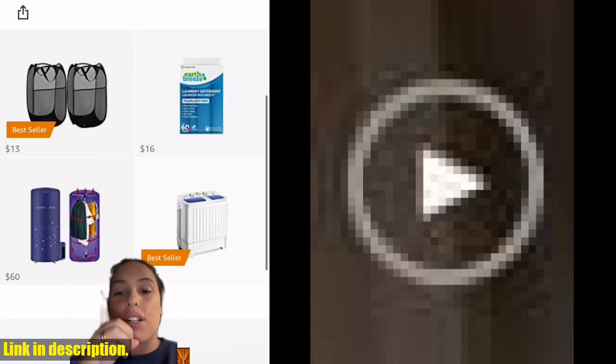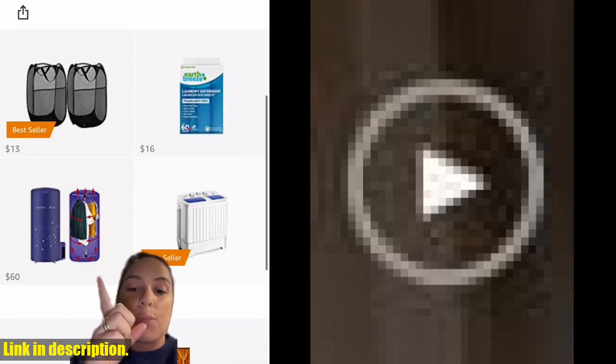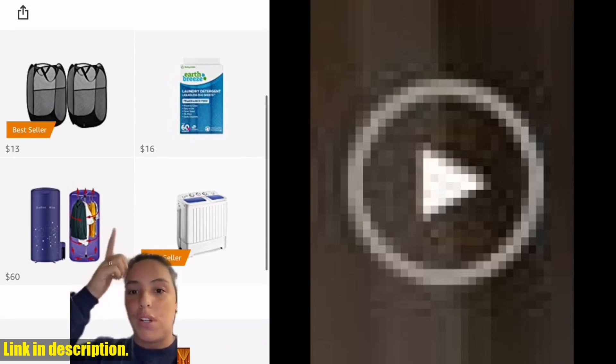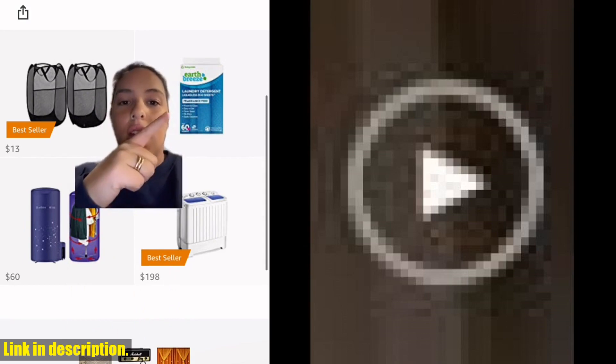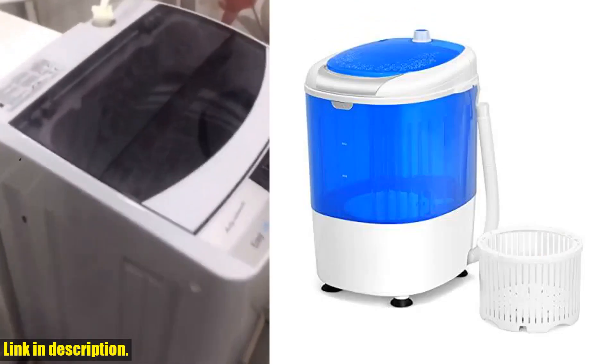So, why wait? Say goodbye to the laundromat and hello to the convenience of the Giantex GX 24977PE. Trust me, once you try it, you'll wonder how you ever lived without it. Click the link in the description to get your own Giantex GX 24977PE mini washer and spinner combo today. Don't miss out on this game-changing product.